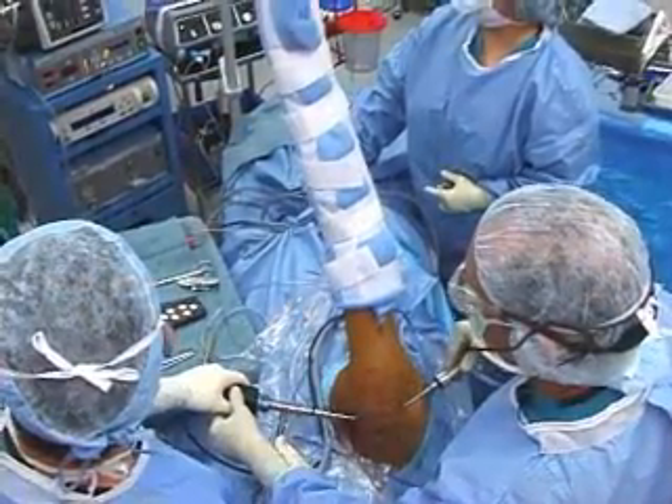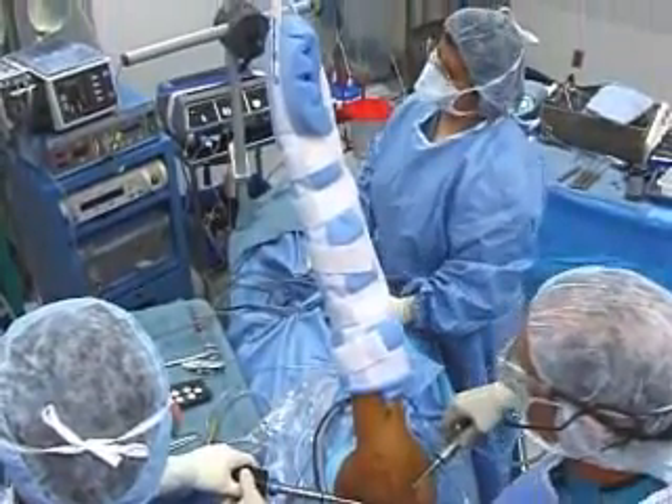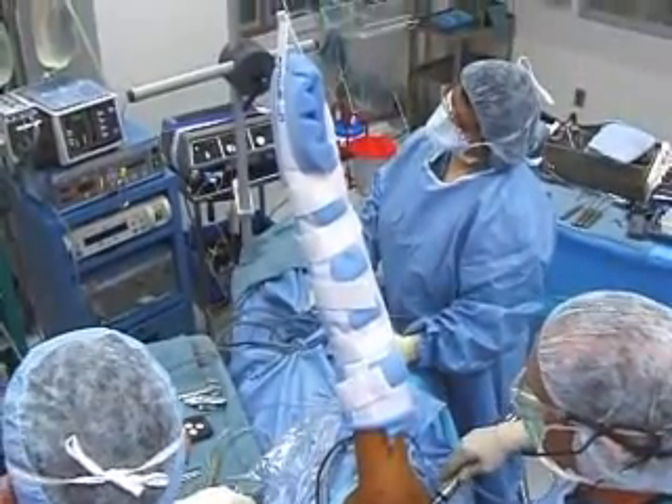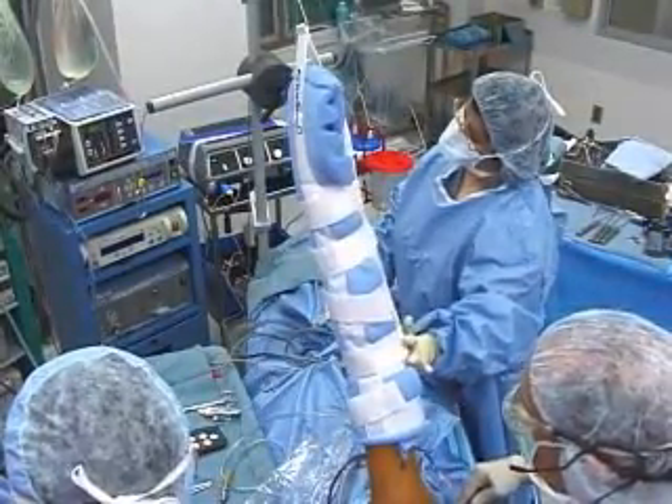We use a 70 degree abduction position with about 10 degrees of forward flexion, so the arm is just a little bit in front of the body and up about 70 degrees. The reason we go forward with the arm is because we always tilt the patient on the table backwards just a little bit, so the balance between the arm being forward and the patient tilted back gives us a nice stable position.